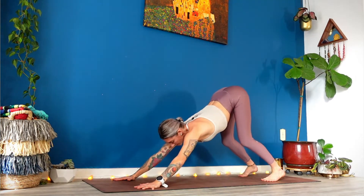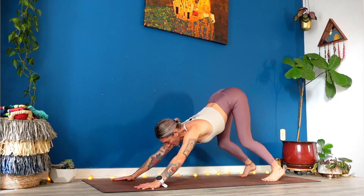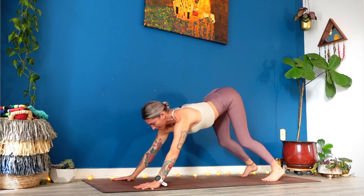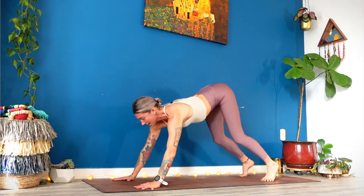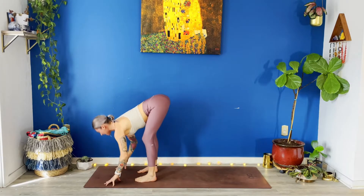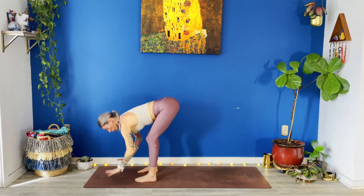Full breath in. Full breath out. Take about two more rounds of breath. Pull the tops of your thigh bones back. And now stretch your armpits forward. Big breath in. Bend your knees. Separate jump to the top of your mat. Inhale, halfway lift. Exhale, fold. Inhale, rise up. Exhale, dive all the way down.